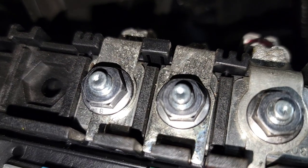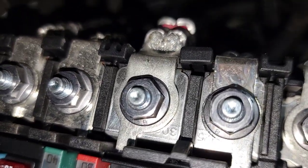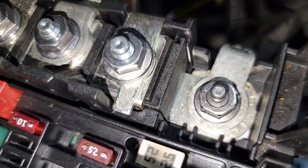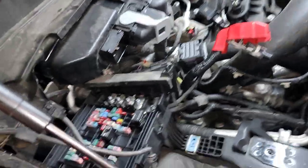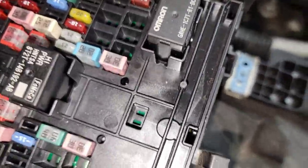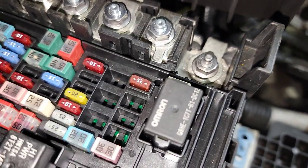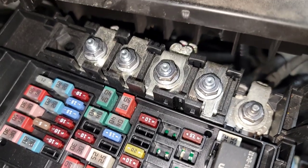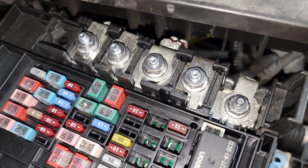Let's see what this one says — that one says 125, that one I think is 300, that one's another 125. Disconnect them, label them, do whatever you've got to do. The more I look at it, you can't really put them in the wrong place. The perfectly round one goes in the perfectly round slot, this one has a tab off to the side, this one has a double tab on it, and that one is a bigger wider fat slot. Label them, but they're only going to go back one way easily. If you've got to force them, you're putting them in the wrong spot.